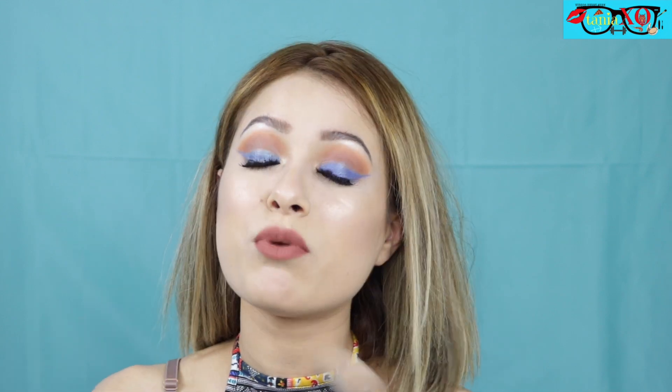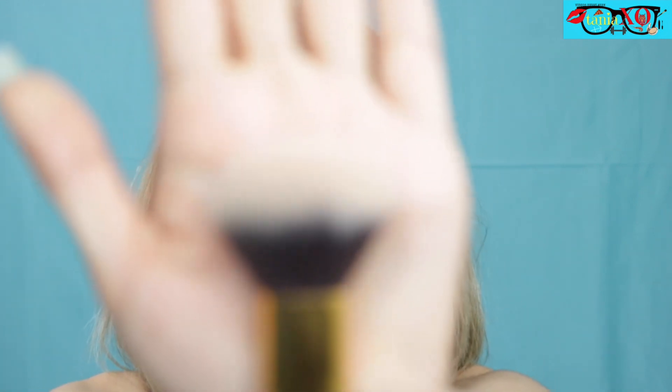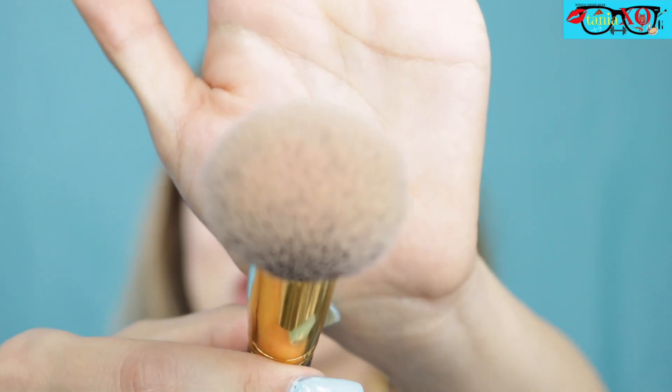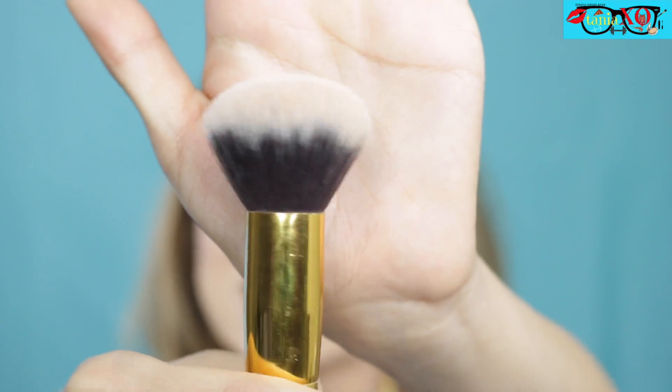Next up, I have my BH Cosmetics 113 brush, which is my holy grail for blush. You guys have seen me use it a million times on my channel, even before I became an affiliate with BH Cosmetics. It's just a very fluffy brush and it's not too big — I absolutely love it. These brushes look dirty because I just used them today, but I washed them so I can show you a much cleaner brush.